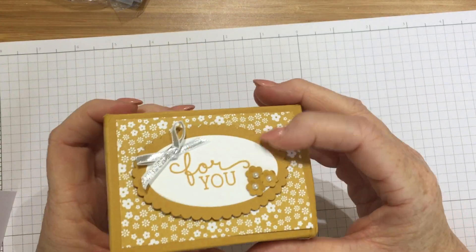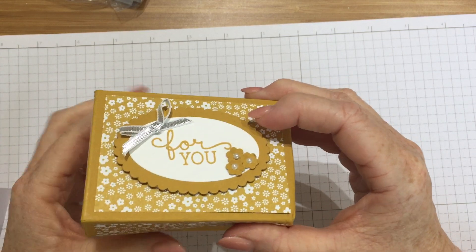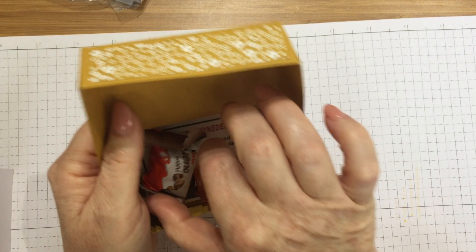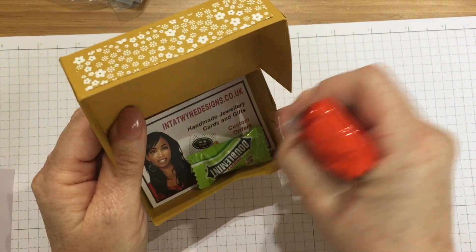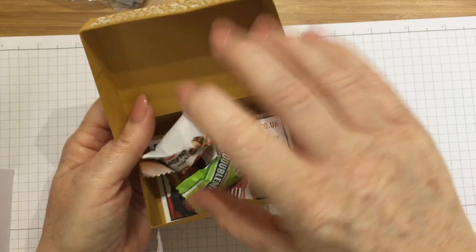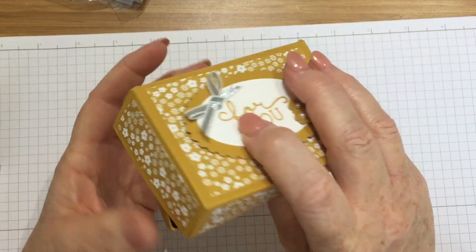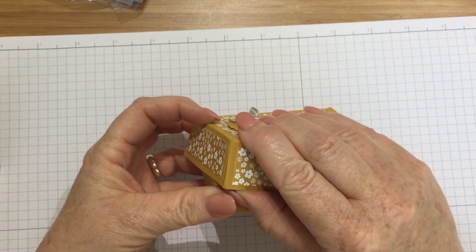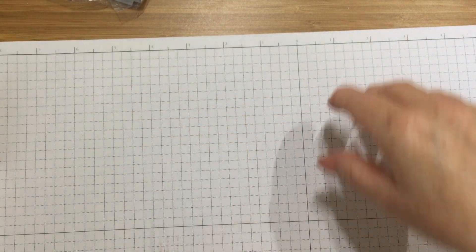This one is so cute. It's a cute little box using the same kind of papers that I used for mine, but I think she's used the neutrals. I think this is Angelina — she's one of my colleagues in my larger team. She's made this lovely box full of sweeties.